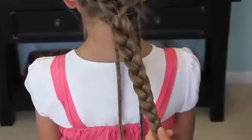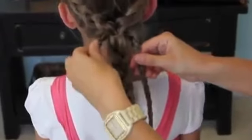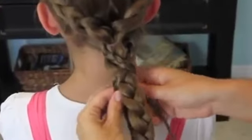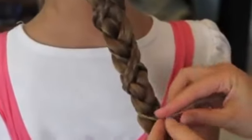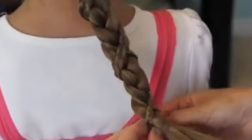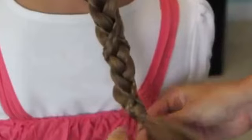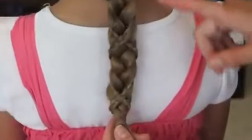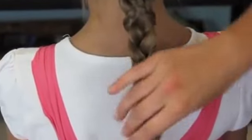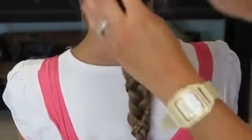Now for the micro braids — what we're going to do is just crisscross them over the top, wrap them around, and cross them down the length of the ponytail until we run out of hair. Then we're just going to secure them in the back so that you can't see the ends. We've now crisscrossed the micro braids all the way to the bottom and hidden the micro braid elastic in the back of our ponytail. And you can see that we have a really fun, intricate braid.